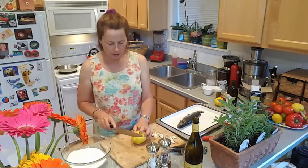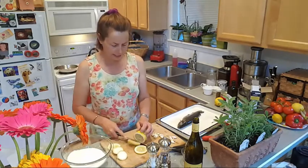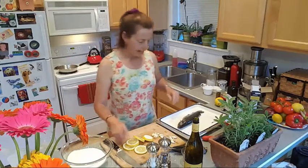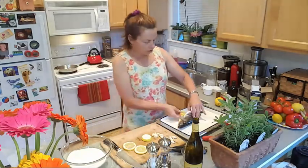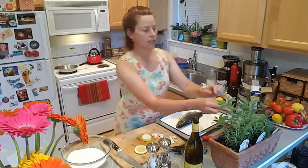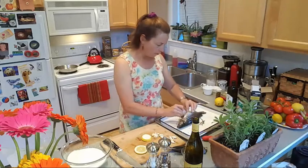So the first thing we do is stuff our trout with lemon slices. Super easy — you don't even need a recipe. We're just going to cut these lemons. Stuffing the trout with the lemons, and you can use just about anything in here. We're going to use some fresh herbs: oregano, rosemary, and fresh thyme.